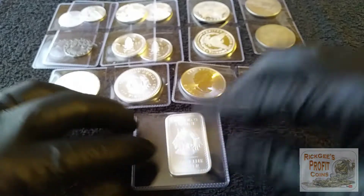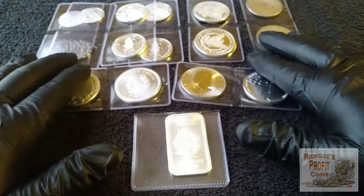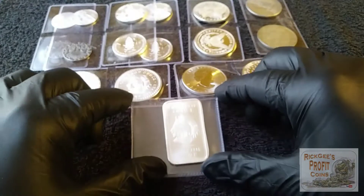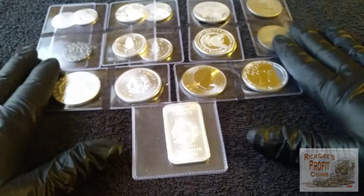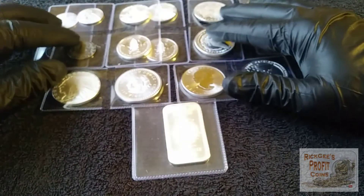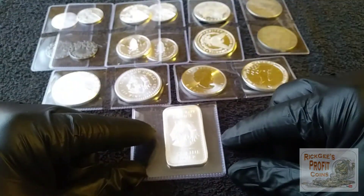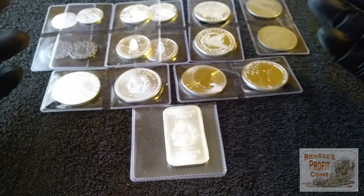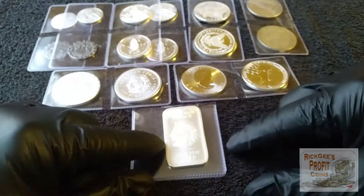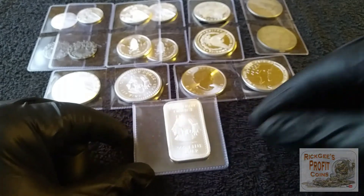This is what will be going into the stream at some point. I appreciate everybody for watching. Until next time, good luck — I hope you profit on all your searches. Don't forget to like, subscribe, share, and leave a comment down below. Definitely check out Provident Metals — this is not a paid advertisement, I'm just a fan of Provident Metals. Until next time, good luck.